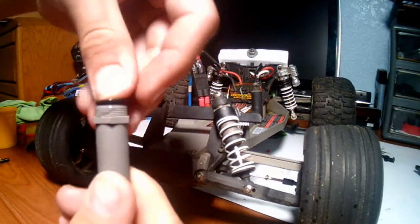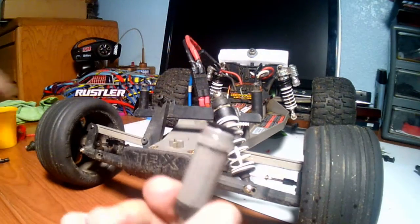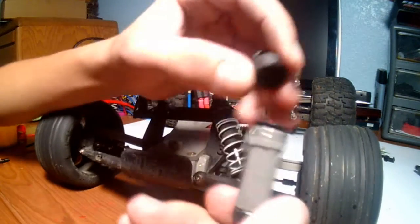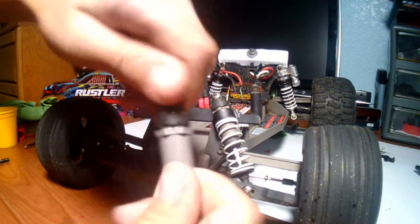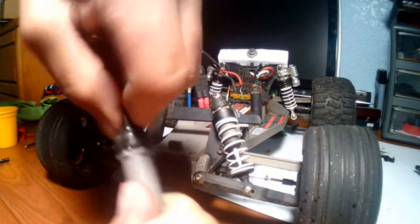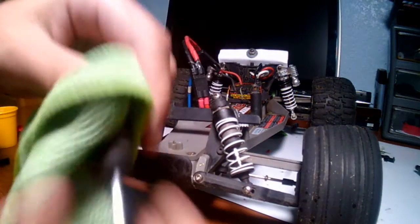As you can see it's starting to leak a little bit, but that should be fine as long as it's not underfilled. Once you screw it back on, get the same towel and just rub the excess oil off.